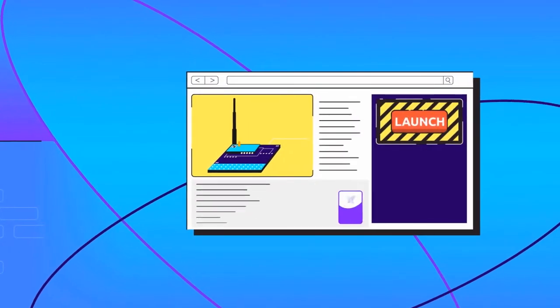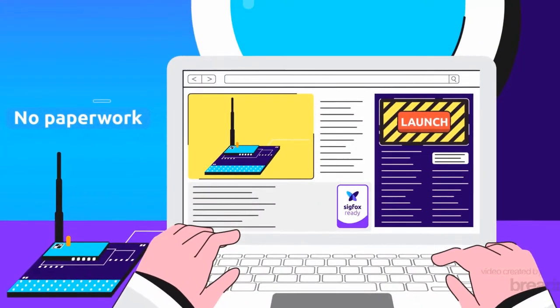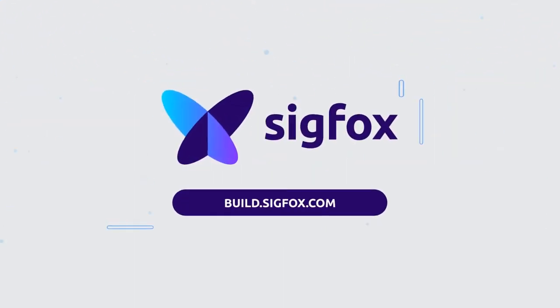Sigfox Build is the central hub for all IoT device makers and solution providers. It's easy, complete, and tailored to the needs of your project. Get on board. Start your project today on build.sigfox.com.